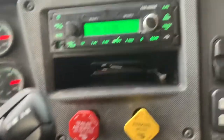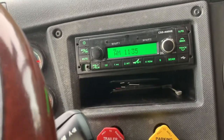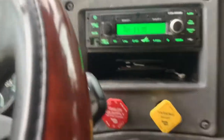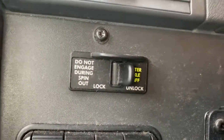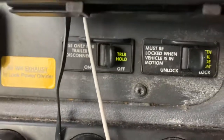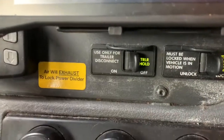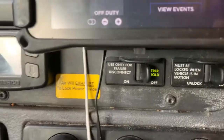You have your air brakes and trailer brake. There's a radio and a small little pocket right there, which I usually just use for my wallet. Then you have pretty much your diff lock. They say you're supposed to use that whenever you're going to release the trailer. I hear air — it releases air — and then I don't know. I don't use it.